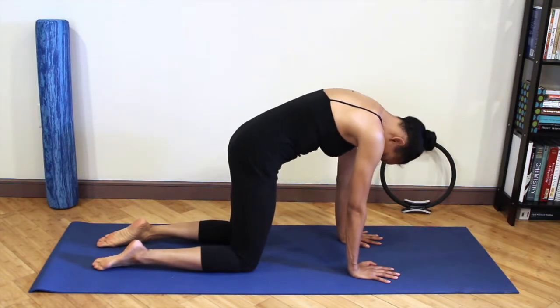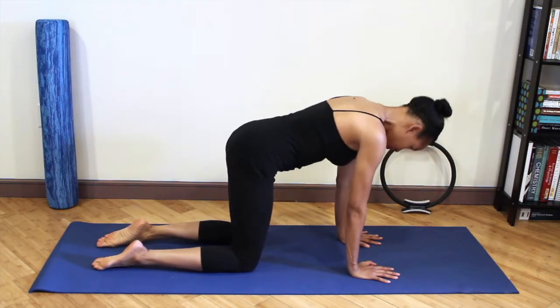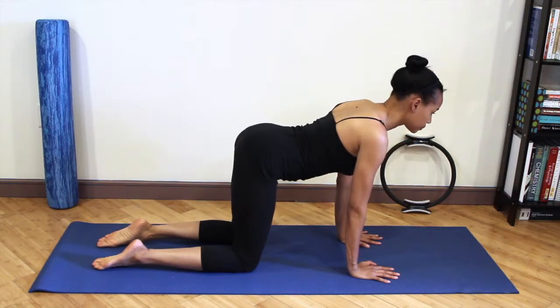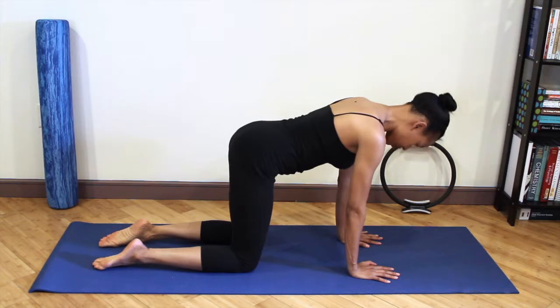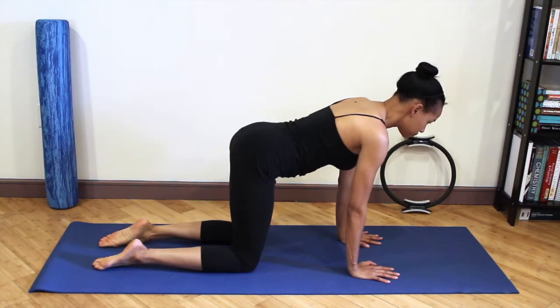Do not go into an extension — rounding the back and into neutral. Tailbone and head go down towards the floor, navel pulls up towards the ceiling, and then back to neutral.